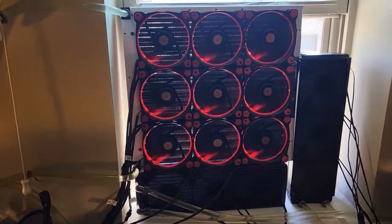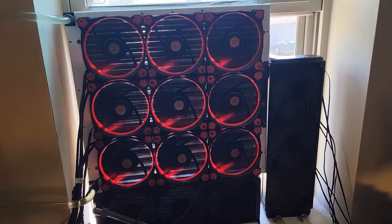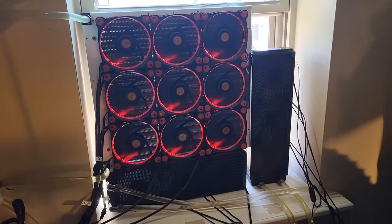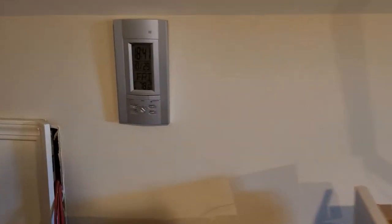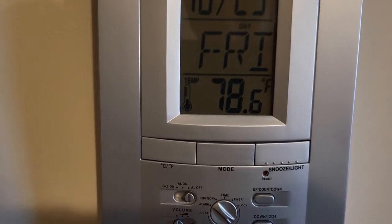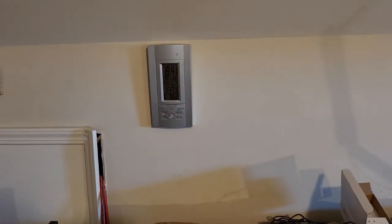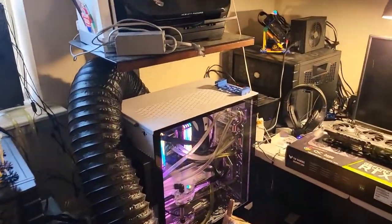They're still running in the high 80s on the memory, which is fine. I can show you that because we were looking at the other two cards running at 78 and 80. I can come over here and show you the room temp — the room's still a little warm because I've got other cards in here, but still: the temperature outside is probably in the 80s right now, and the room temperature is 78.6 with minimal air conditioning on. So this room is still comfortable for what it is.